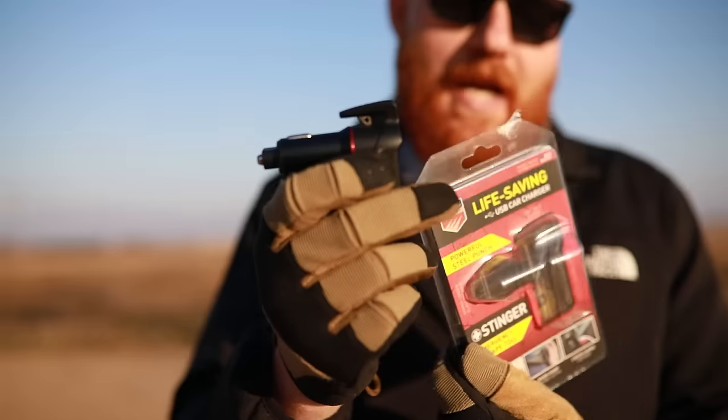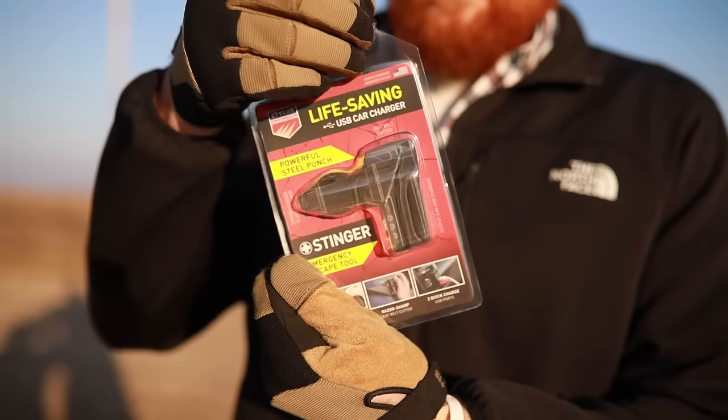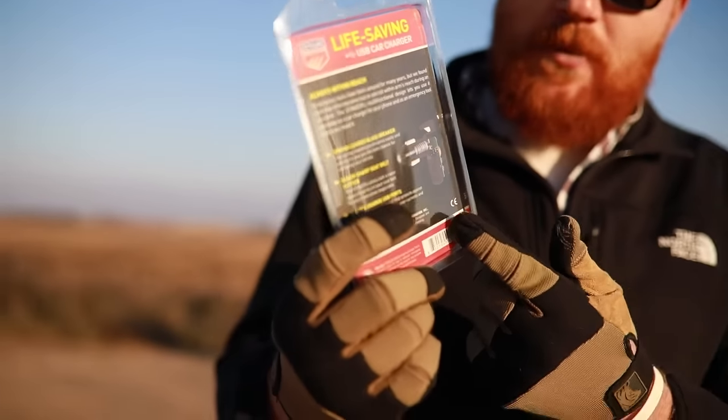What's up guys, this is the Honest Outlaw here. Today I wanted to do a quick review on a product that I got sent to test that I'm pretty excited about. It's the Stinger Emergency Escape Tool. It comes in a package that looks like this — it apparently has a bunch of dog hair stuck to it, but yours probably won't have that. The instructions on how to use it are on the back and they're pretty simple and easy to understand.